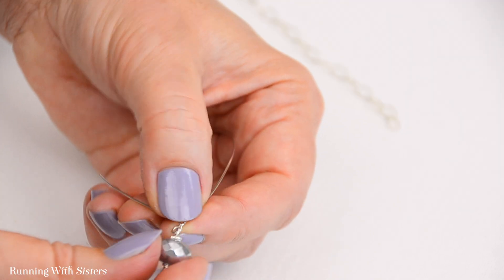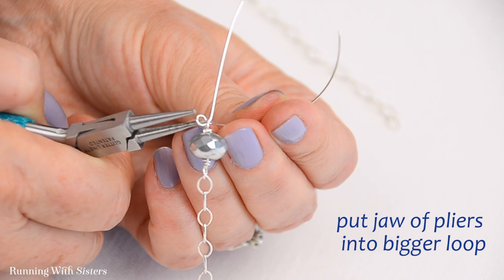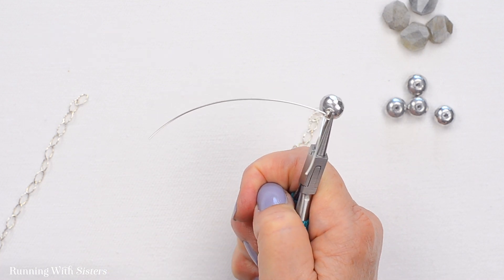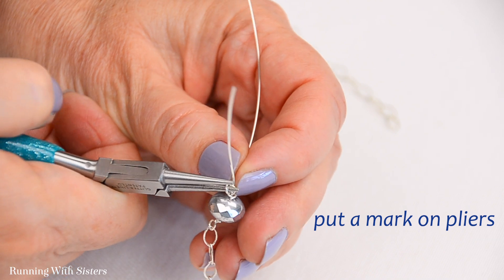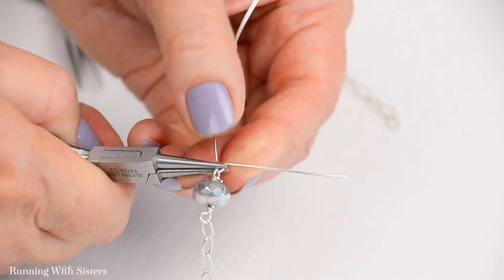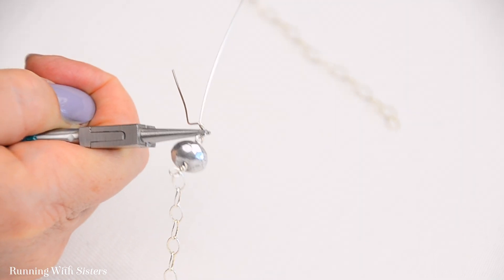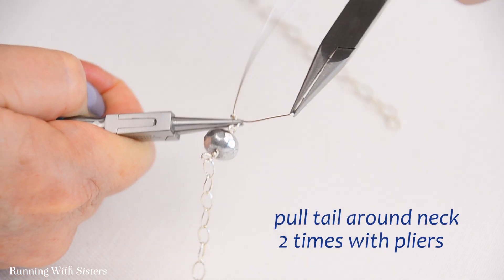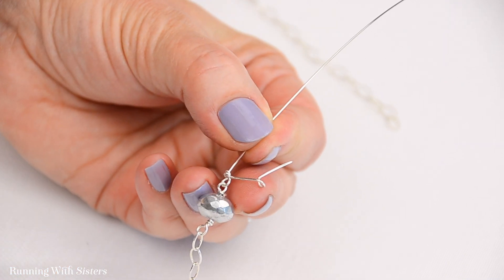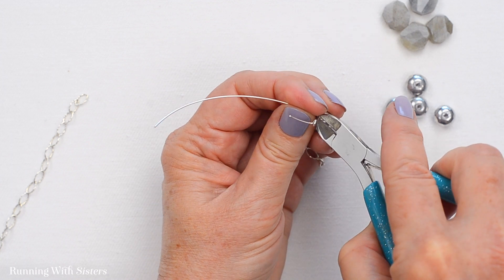Now I wrap that loop. I'm noticing the first loop is a little smaller than this new one, so I reach in with my pliers and pull the wire just a tiny bit to make the loop smaller. One tip: you can put a mark on your pliers and then try to make all your loops on the same part of the pliers so they'll all be the same size. Now I'm holding that loop across and pulling the tail around — it really does pull around better with the chain nose pliers. I pull this around two times for nice tight wraps, then trim that piece of wire.